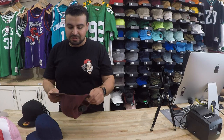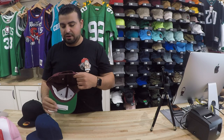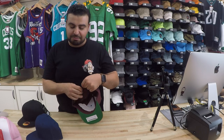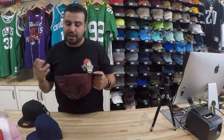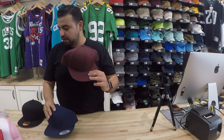Sizes on this — I've seen people up to a seven and three-quarters fit this. You're gonna be messing with the last two snaps, but you can do it! Seven and anything below that is gonna fit fine. The depth on this — people seem to like the depth on this kind of snapback.